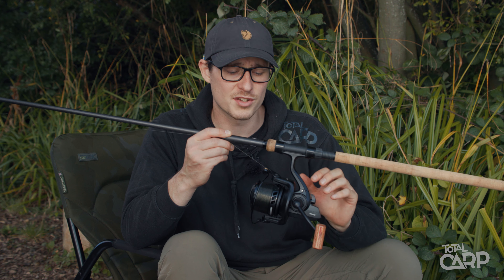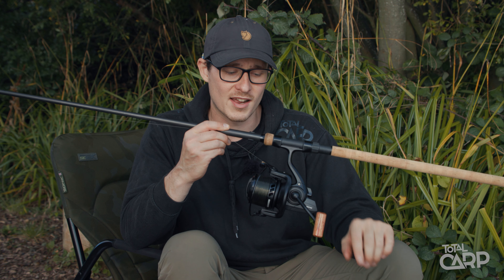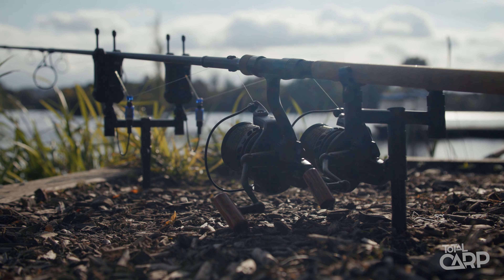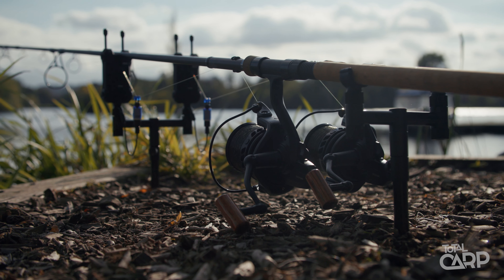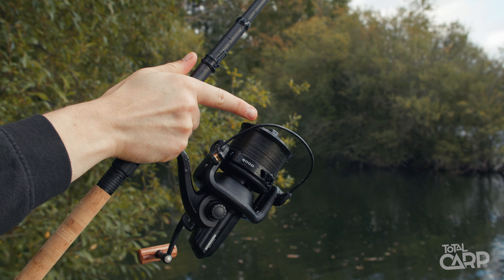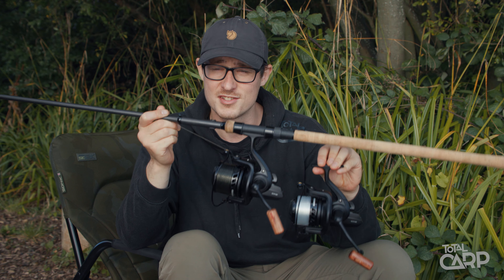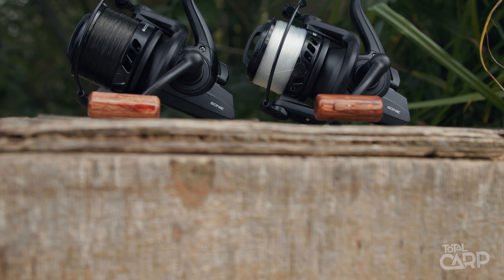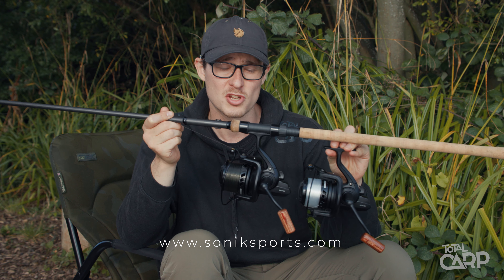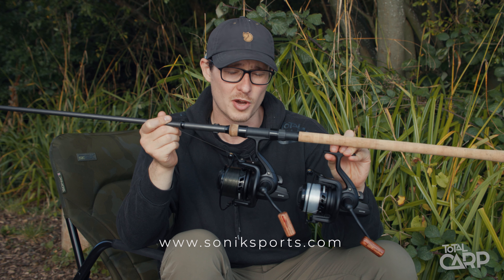Finally, a really nice feature is the machined aluminium handle with that classic wooden knob. So all in all, you've got two fantastic compact sized reels which are perfectly suited to the Insurgent rod range or any other retractable style rod that you've got. For more information on these reels, head over to the Sonic website at www.sonicsports.com.